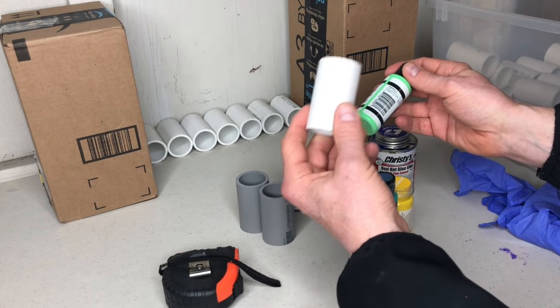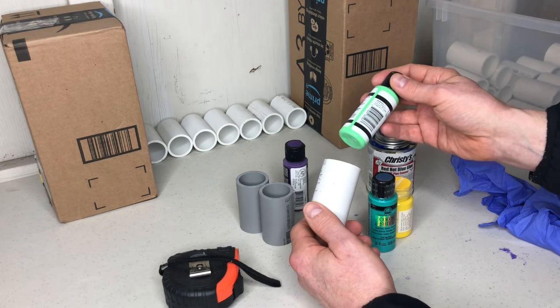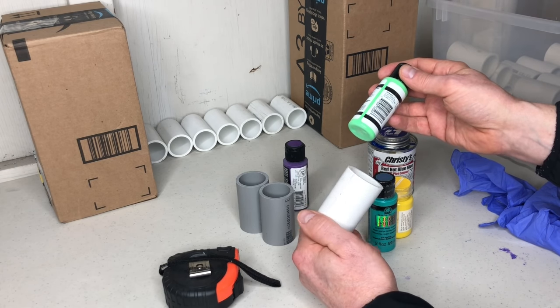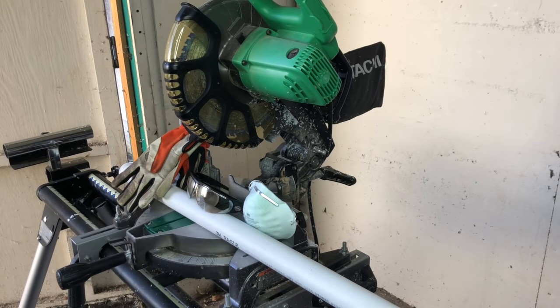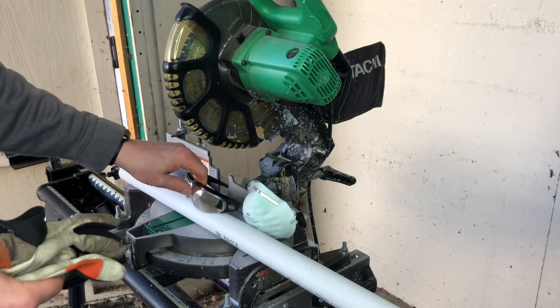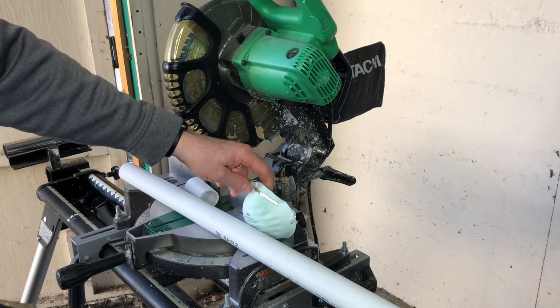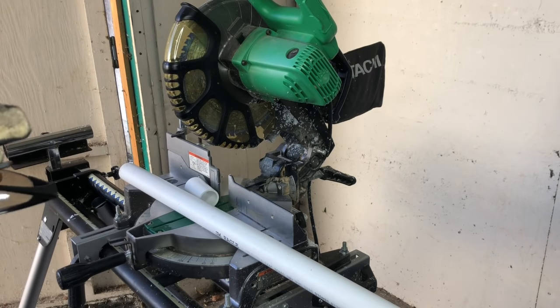I buy this in a 10-foot section, and this makes about 40 pieces when you cut it down. I'm going to add a quick part of the video showing me cut this down with my chop saw. I wanted to show you me cutting a couple of pieces, and you'll notice I have all the things I use when cutting PVC pipe: safety gloves, eye protection, and I have the garage door open. I also still wear a dust mask.